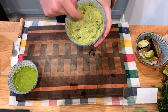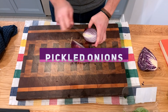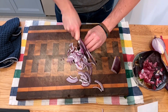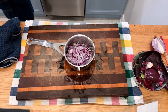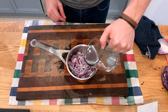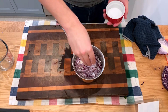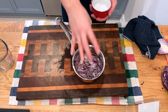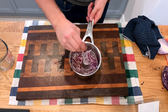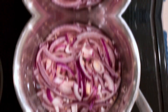For quick pickled onions, cut your onion into pretty thin slices. Add that to your pot along with some vinegar and some water — one part vinegar to one part water, just enough to cover everything. Add some salt to season and some sugar or honey. Stir everything together and bring it to a boil on the stove, and you're done.